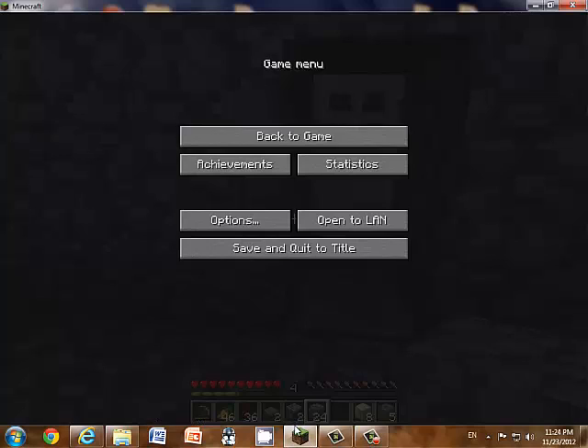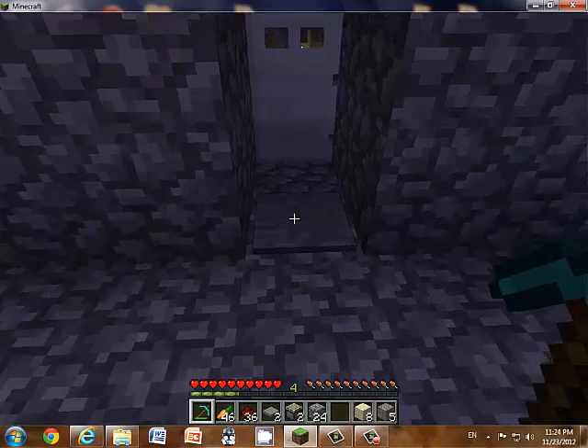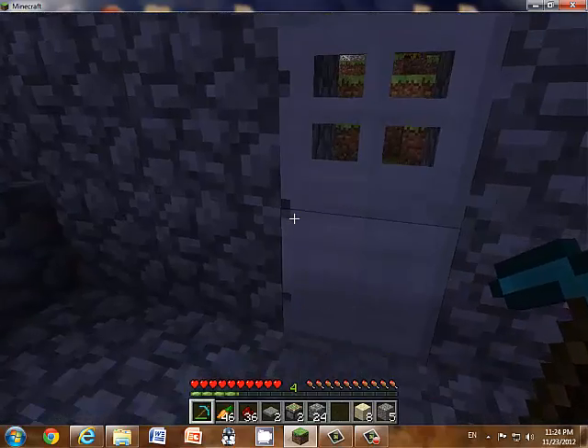Hello, this is Howard Sane at AU with another tutorial. Today I will be showing you how to do a pressure plate door.